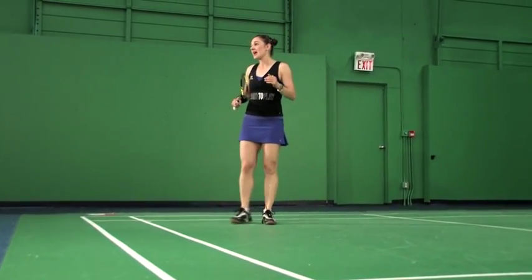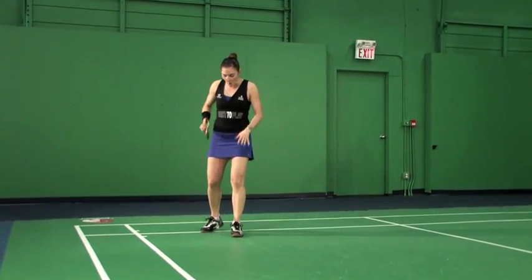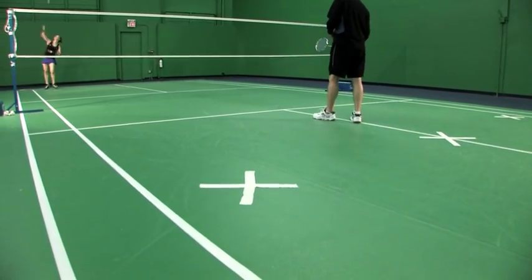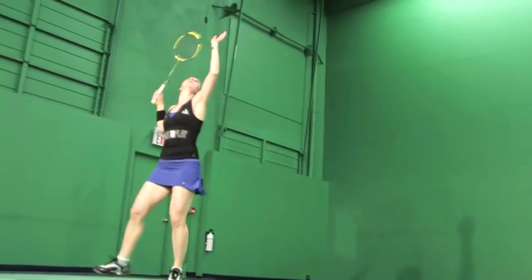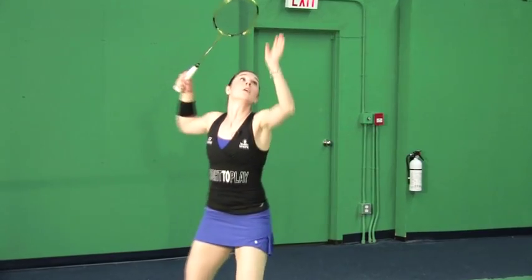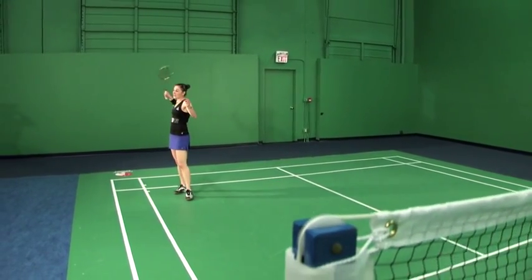So let's see me hitting some power smashes from my forehand with both my feet on the ground. Those are the smashes from the forehand side hitting with both our feet planted on the ground, transferring our weight but not adding any jumps.